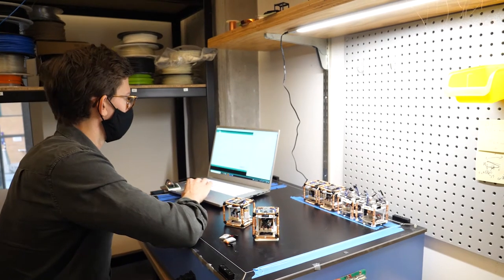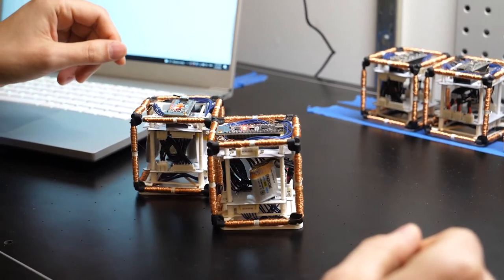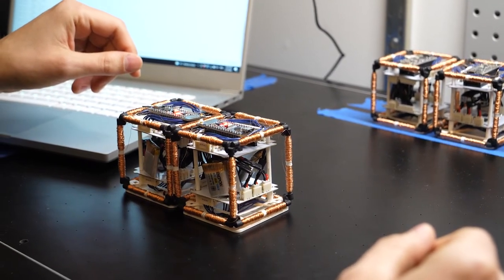We're using these magnets to let these voxels move with respect to each other. By letting these different modules move, we are able to reconfigure one shape into any other arbitrary 3D shape.